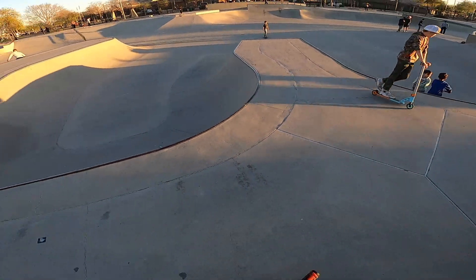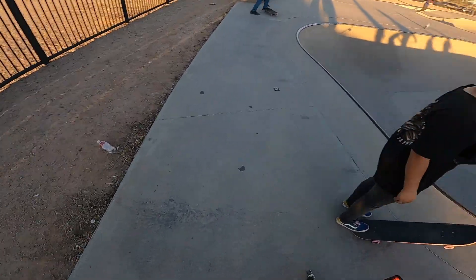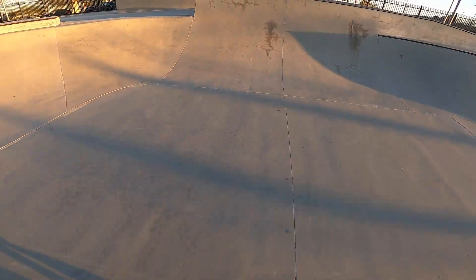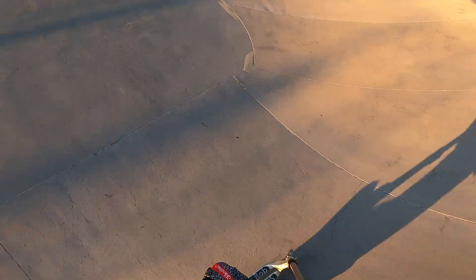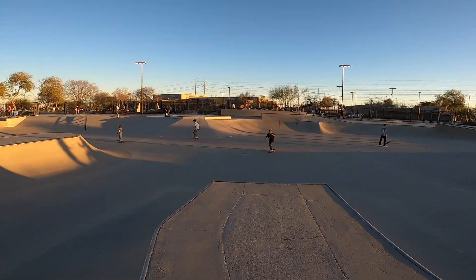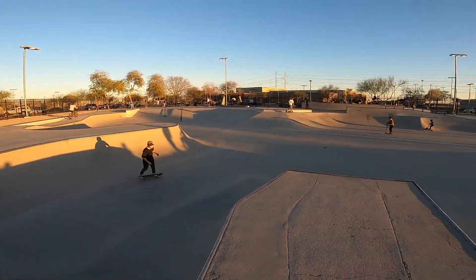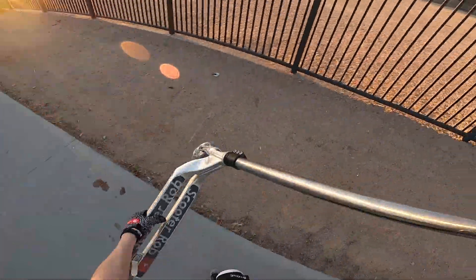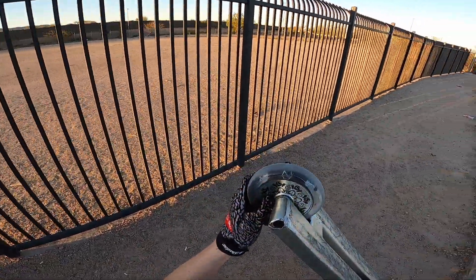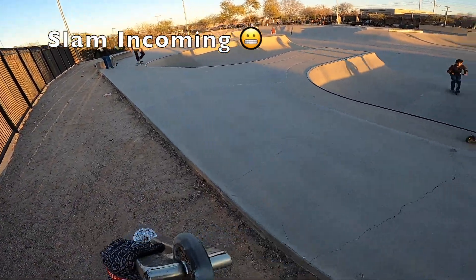He says if I land this he'll drop in on that. I'll land it right now — okay, I landed it. Drop in, yo! Clean. I did land a little sideways, which is unfortunate. Let's see if there's any cracks in these wheels — and no. That's why I like harder urethane wheels like this.